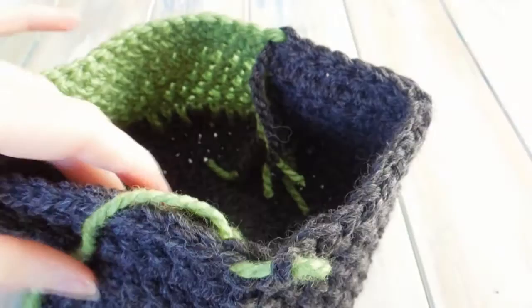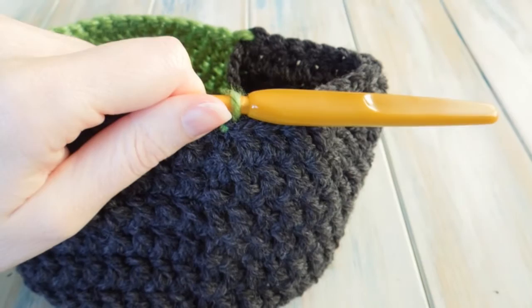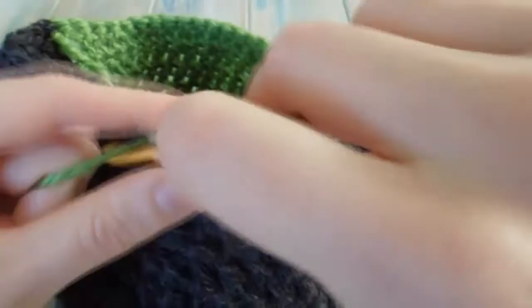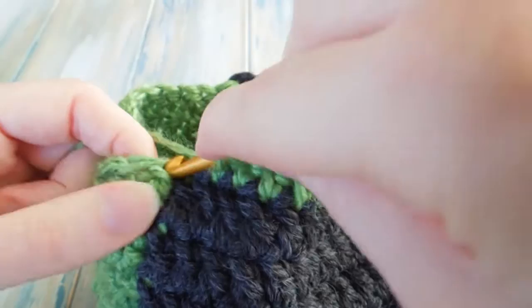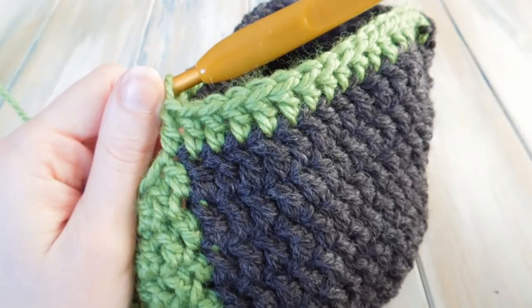We should still have a stitch count of 50 and we should now be working with our green. We're going to do one more round — this is the round where we do the ear flaps. To do that in our green we're going to chain two, then work one double crochet in the next 17 stitches, going into that first stitch. One double crochet in the next 17 should end where the colour change happens.